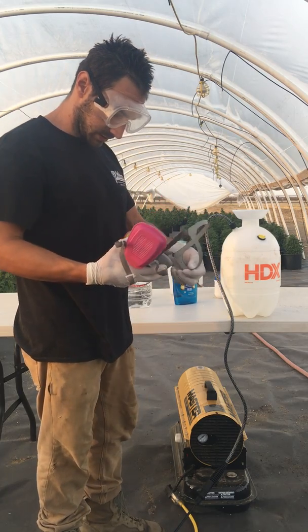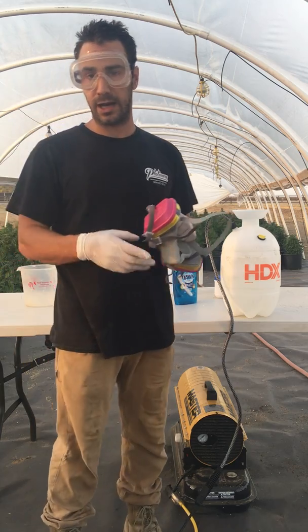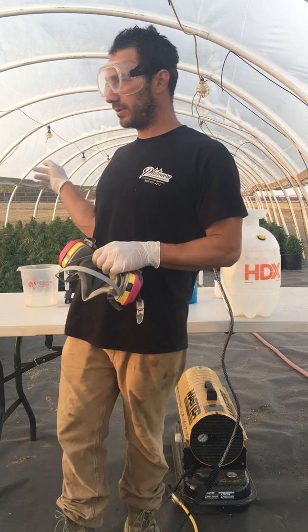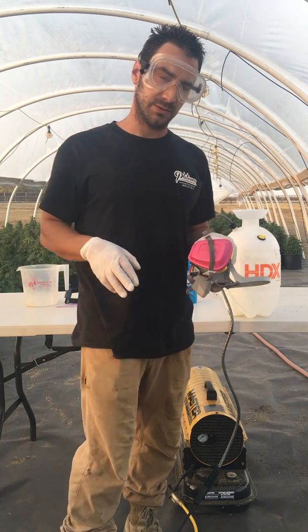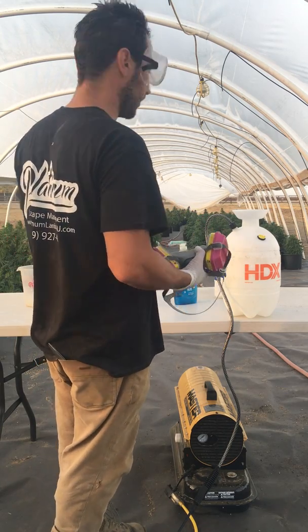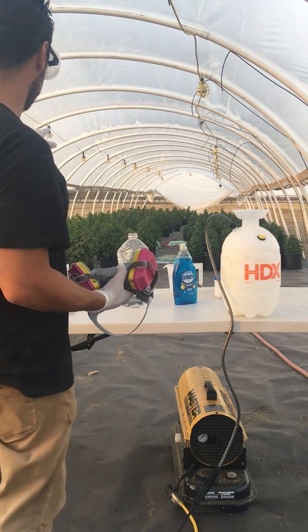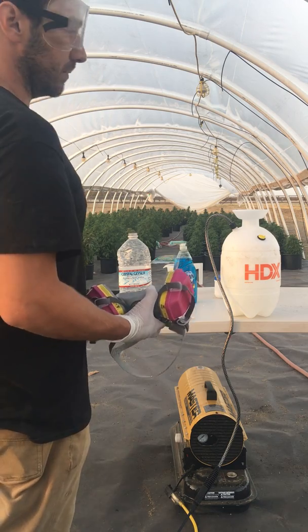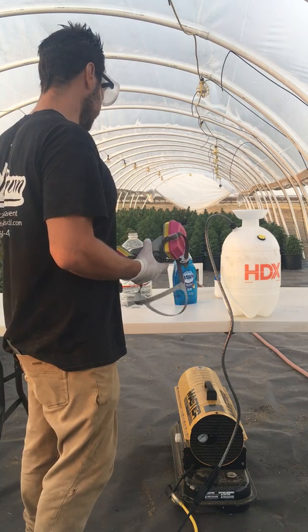I'm going to carry the phone over so you can see that my plants do have male parts on them. They are producing pollen on some of them. These ones over here are just a week into budding; these ones on this side are about a month into budding, so they have male parts on them.